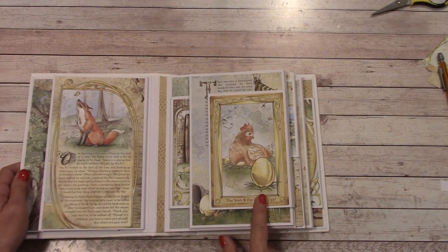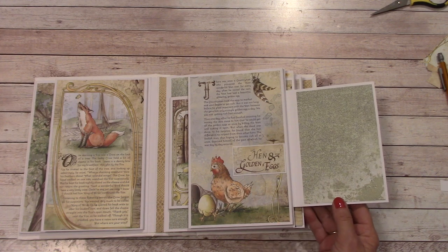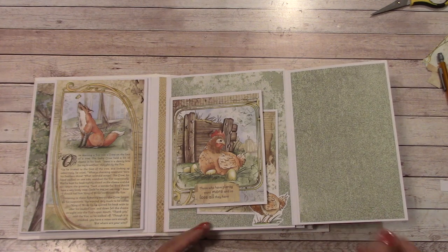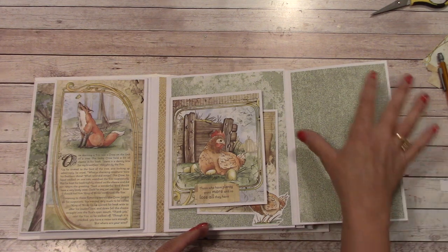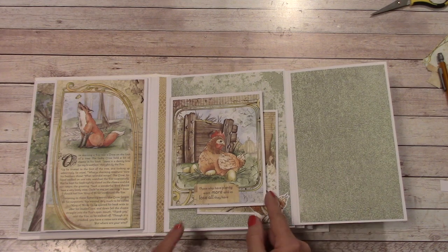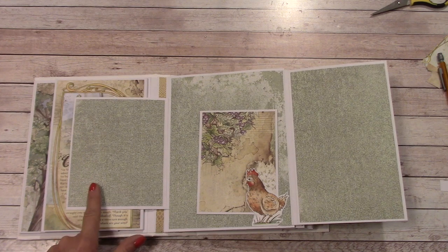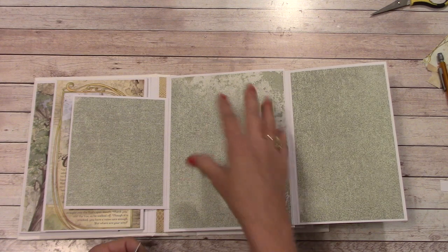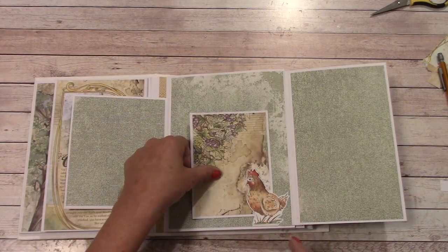The Hen and the Golden Egg is our next page. We fold that out and there's a place right here for a photograph. Here's the fable. You open that up and we have another place for photos. If you're using small ones you can get a couple in there, if you're using a large one, one — depends on your photograph sizes. Over here we have another place for a photograph and a little tuck, designed to place your photos down. You can also layer a picture mat in there.